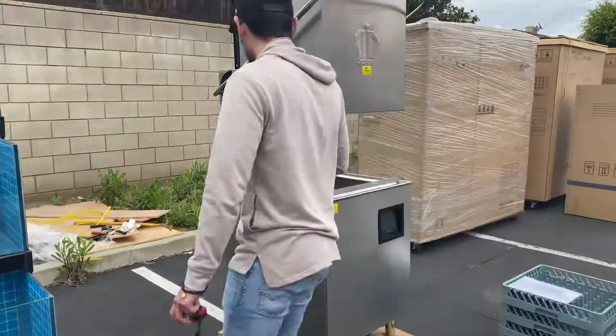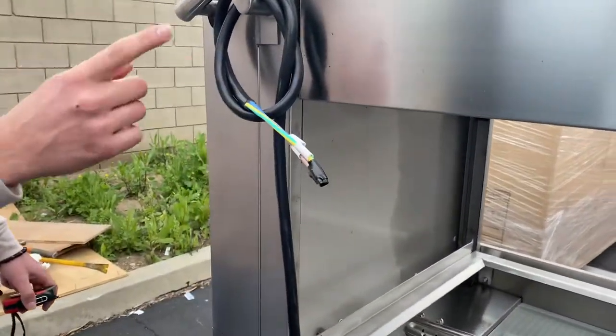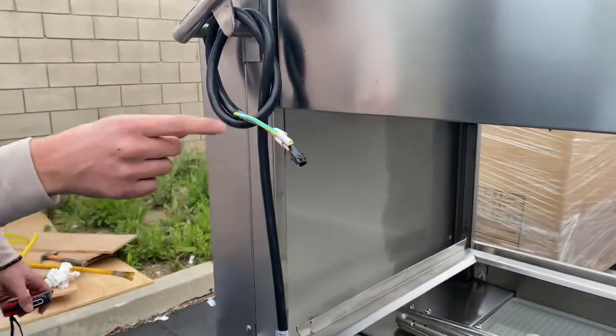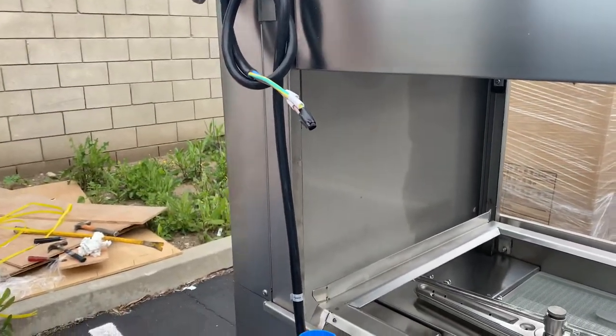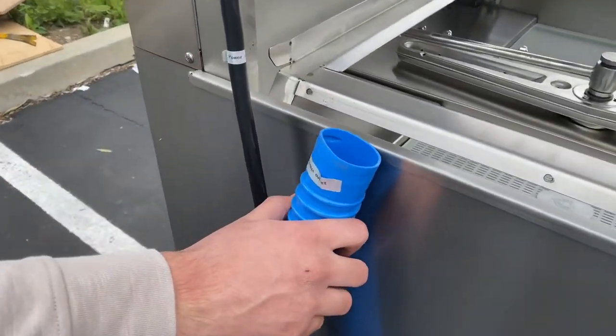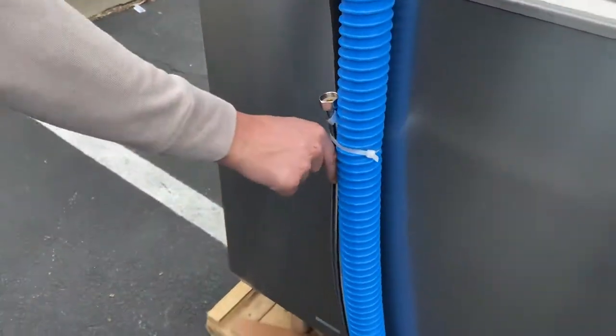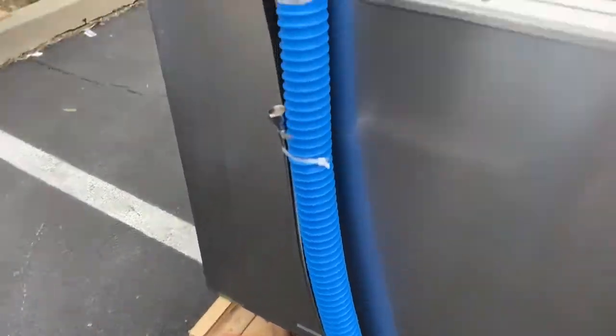On the side, we'll look at the plug. It's going to be a 220-volt plug, so you will need to get the plug — it only has the wiring right here. We also have our drainage and water supply connections.